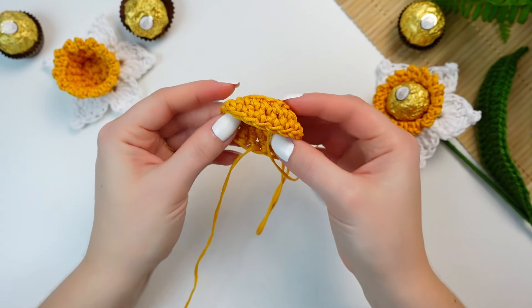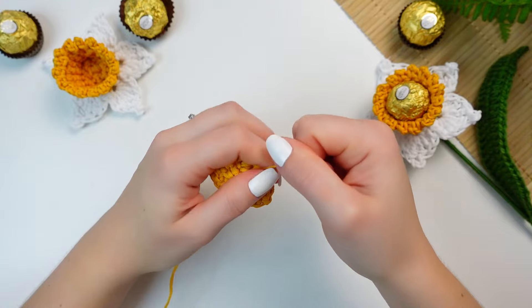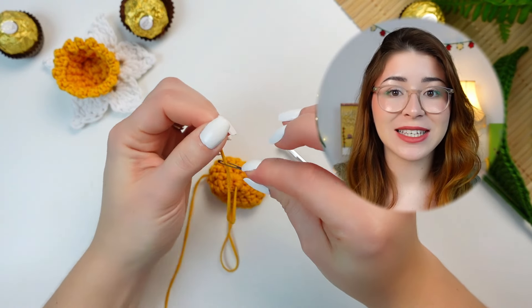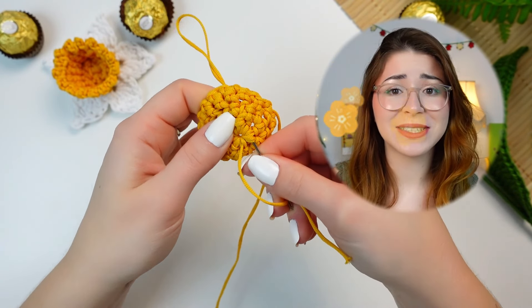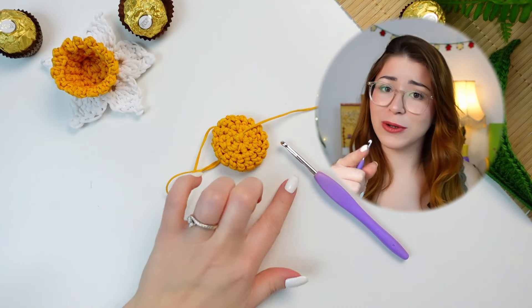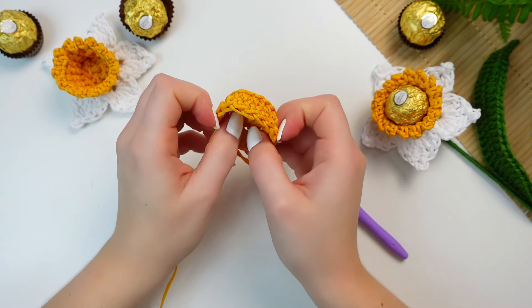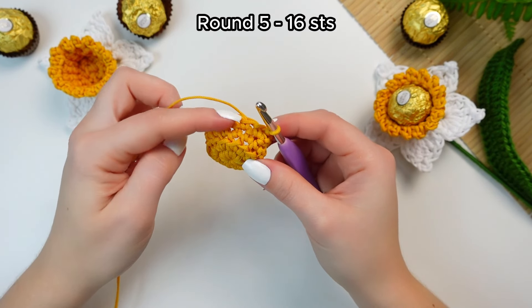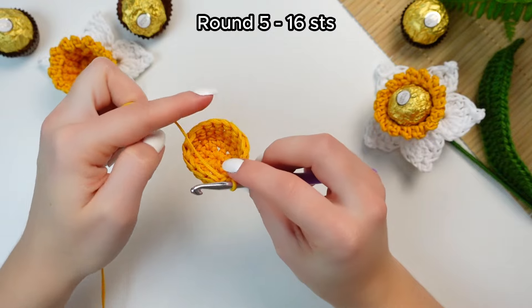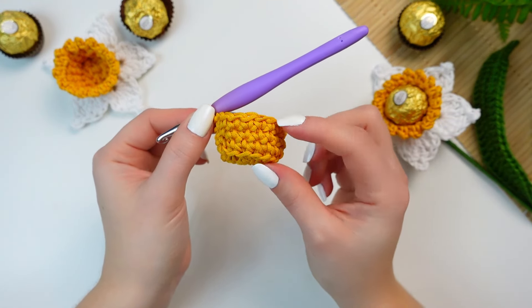Work the last single crochet, skip the chain one, and slip stitch into the first single crochet. Before continuing, turn your work inside out and weave in the center end — pull the yarn nice and tight to make sure the center is really tight. Turn your work inside out again so the right side is on the outside. Now do one more round, working one single crochet into every stitch around — that's round five. You can make it a little bit taller if you want.